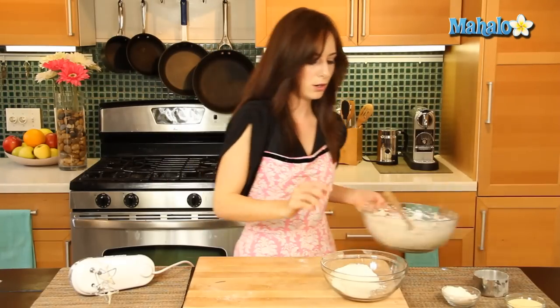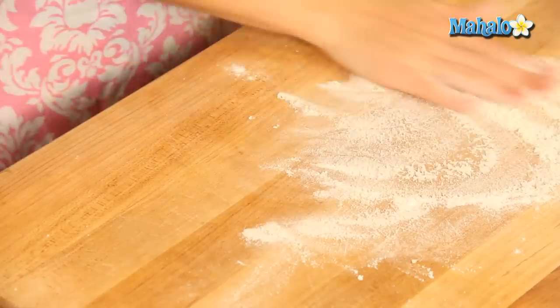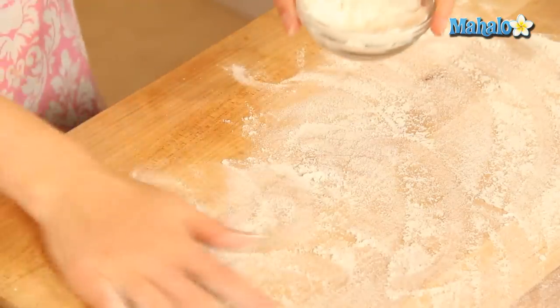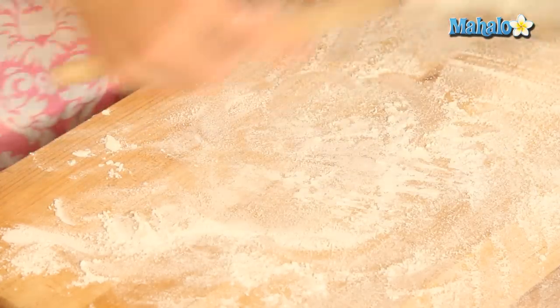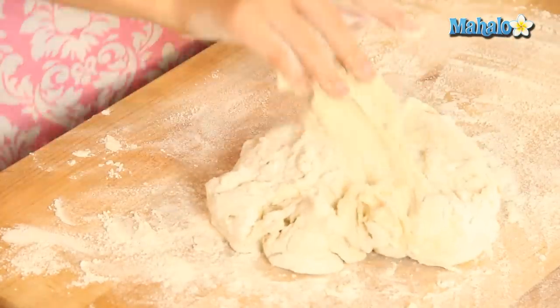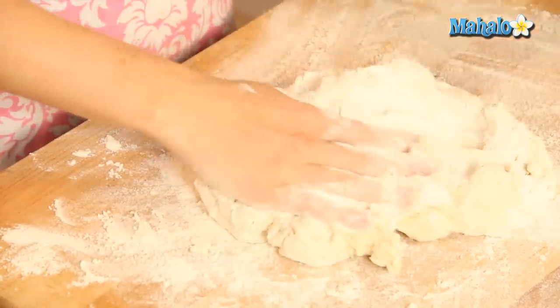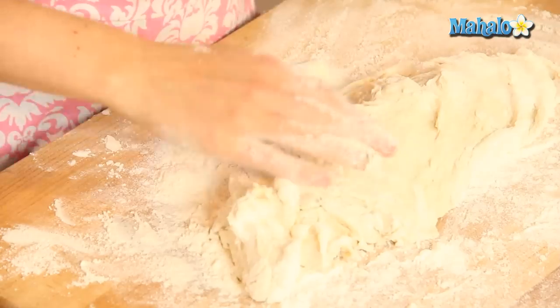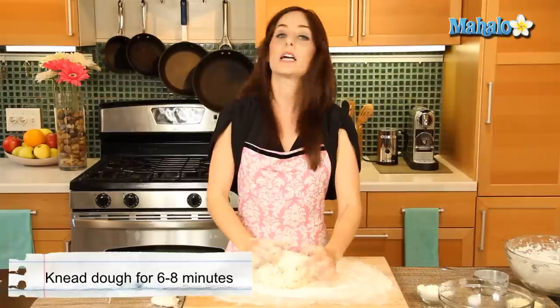Now what we're going to do is lightly flour this surface, because we are going to need some dough. Let's turn this out. We're going to add in the remaining flour kind of as we go, as we're working it. What we're going to do is knead this for about six to eight minutes until it makes a nice, firm, elastic ball of dough.